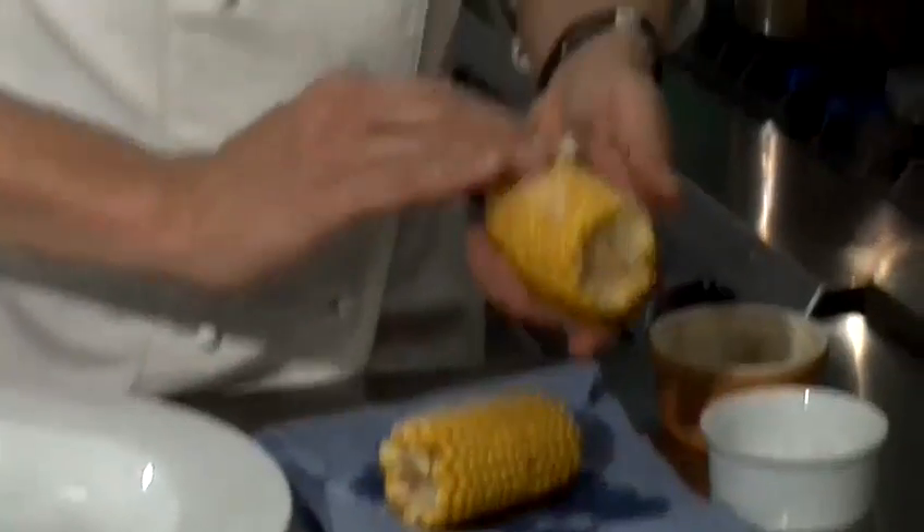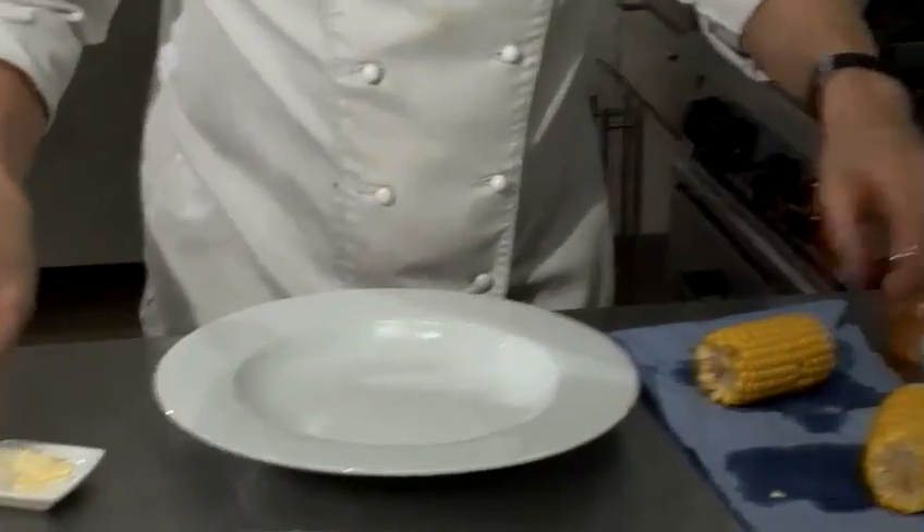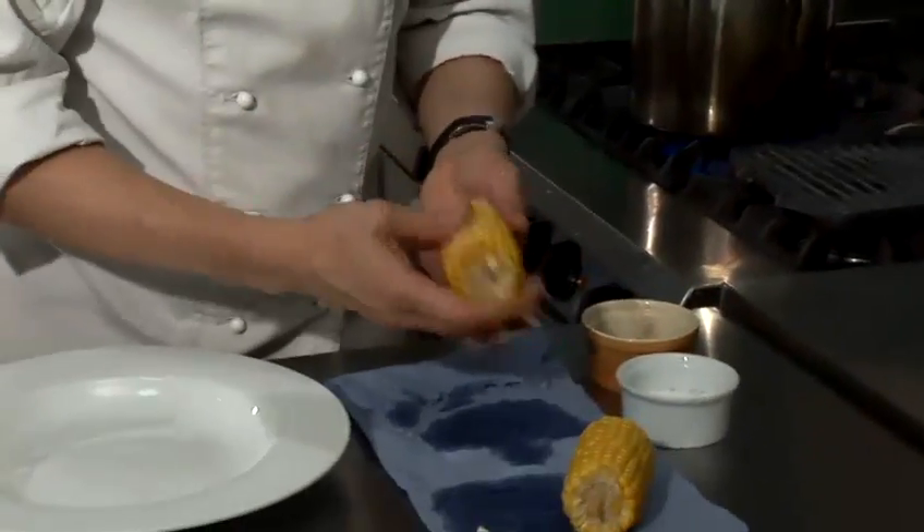Another nice little tip is if you get the butter, you can just rub that straight in. I normally use unsalted butter because I like to season separately — it just gives you more control. It also means that once you've rubbed some butter in, you can add whatever flavour you like, so you could have some paprika.